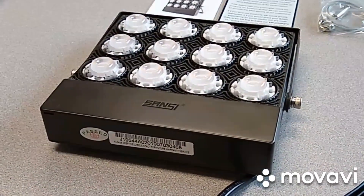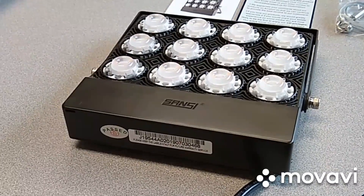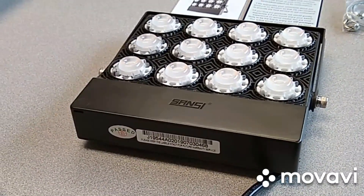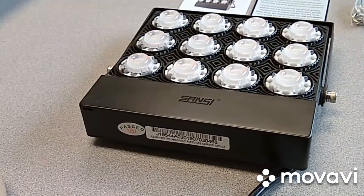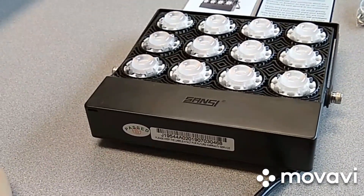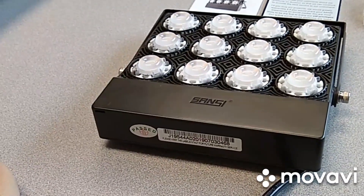Hi, this is Matt Garver and welcome to my YouTube channel. What you see in front of you is a new Sansi 70 watt LED grow panel. Just to let you know before I go any further, this is a test light that was sent to me from Sansi for testing and review.